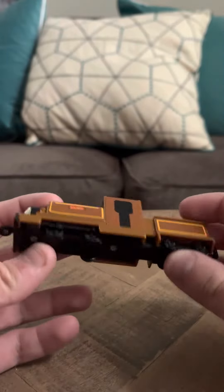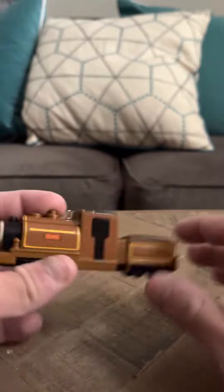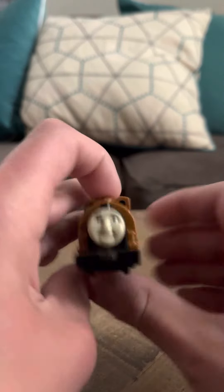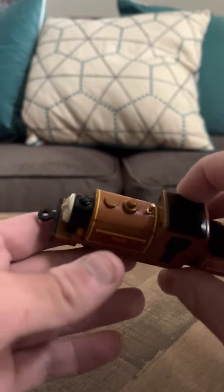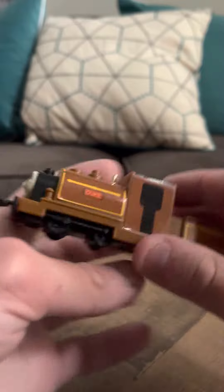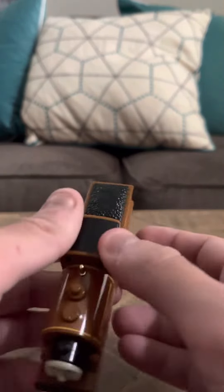Hey everybody, today I'm going to do a review on the Nakayoshi Duke. I did not get this model like this. When I received it, the funnel was intact, but somehow when I was moving it, the funnel broke off. I do have it, and I'm hoping I can maybe fix it one day.